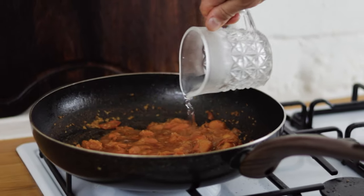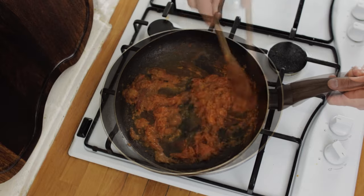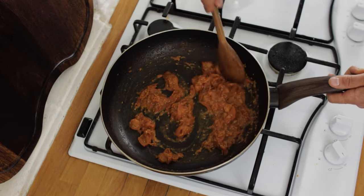Add a little splash of water because we really want to cook them out for a little while and get them really nice, reduced, sticky, thick and delicious.